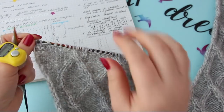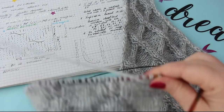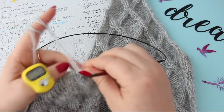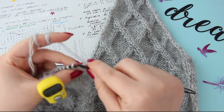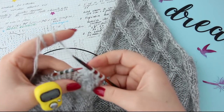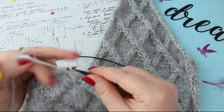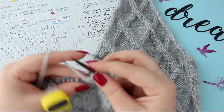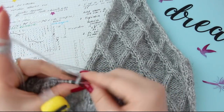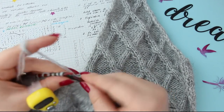Lucrăm ultimile două care au rămas pe Andreele. Acum întoarcem. În rândul 72 trebuie să eliminăm un ochi. Eliminăm un ochi în rândul 72. Adică primele două ochiuri rămân pe Andreele și astea două le lucrați împreună, adică eliminați un ochi. Și după aia rândul până la capăt se lucrează așa cum este el.